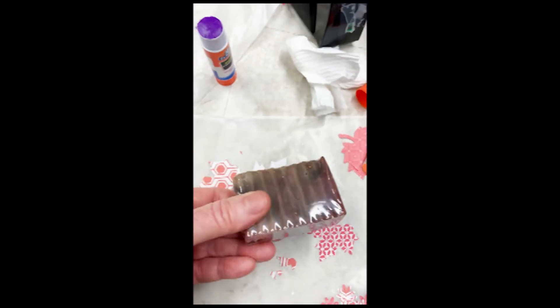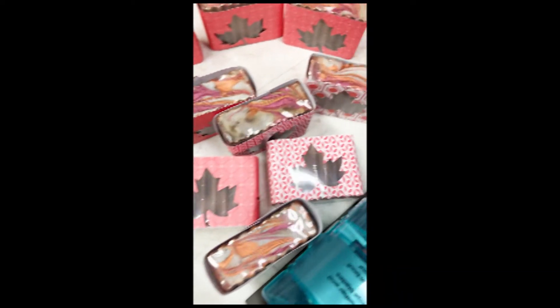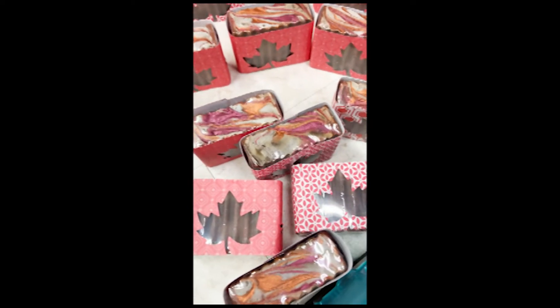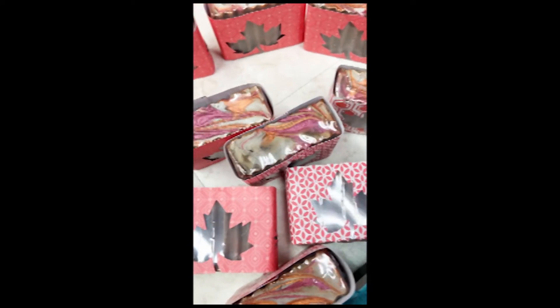This is what the soaps look like without any packaging on it, so it looks kind of plain. But then when you put it against something like this it looks really nice and makes the product stand out. Thank you for joining me today, I hope you have a wonderful day and I look forward to you seeing the next video.